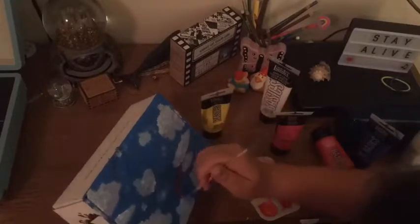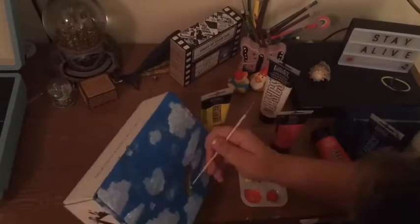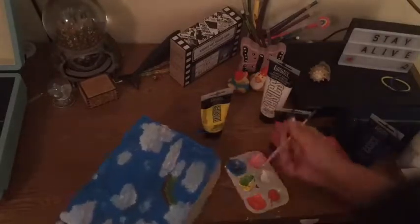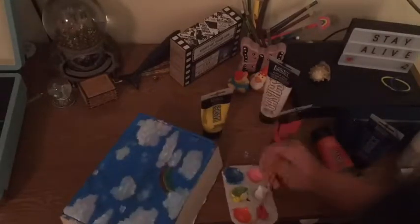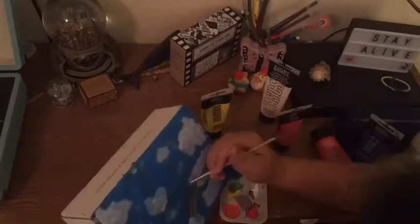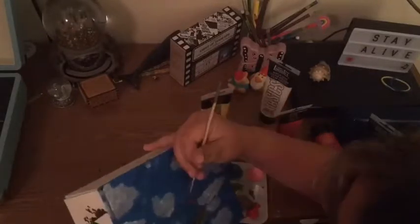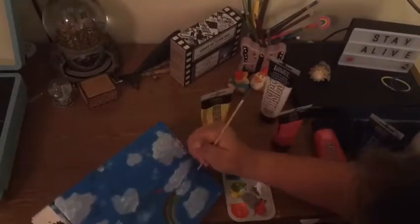I decided I was going to paint a rainbow on it, so I painted rainbows and hearts. The rainbow didn't turn out the way I wanted it to, but it still looks cute. I'm also excited for school to start — I know that sounds crazy, but yeah.